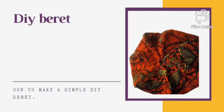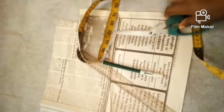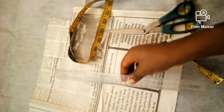Hello! Today we will be making DIY Berets. We will be needing our scissors, our marker, our ruler, our tape measure, pattern paper, and then our fabric.